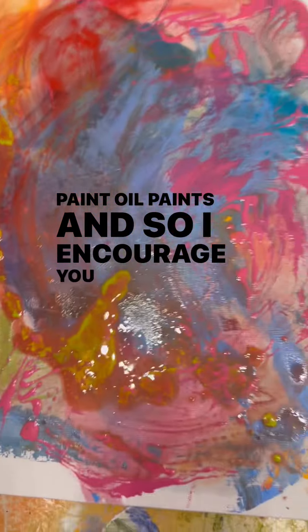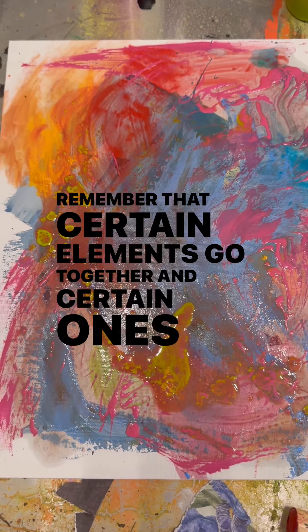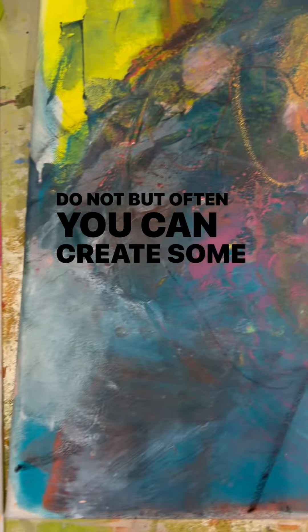Oil paints — and so I encourage you to experiment and play. Remember that certain elements go together and certain ones do not, but often you can create some beautiful things.